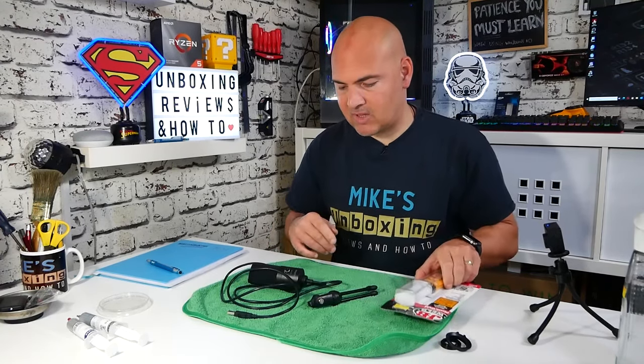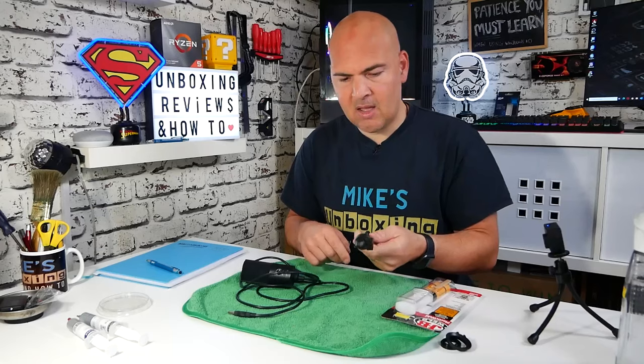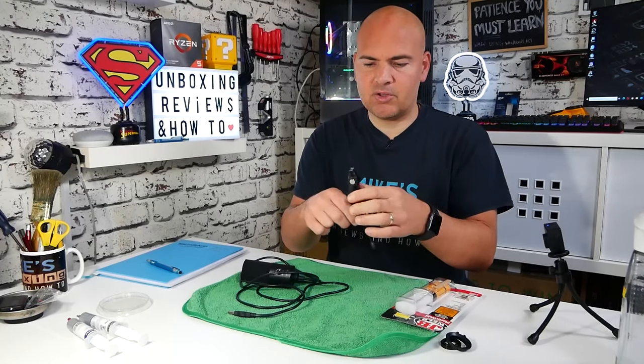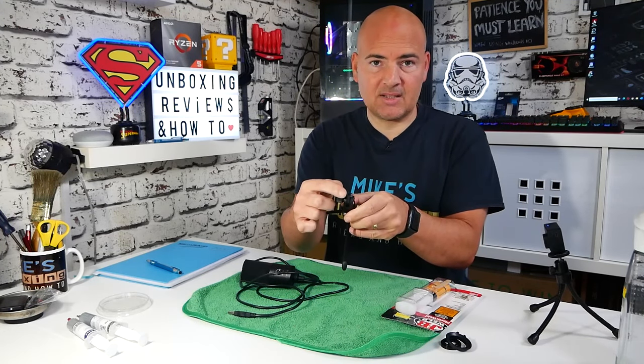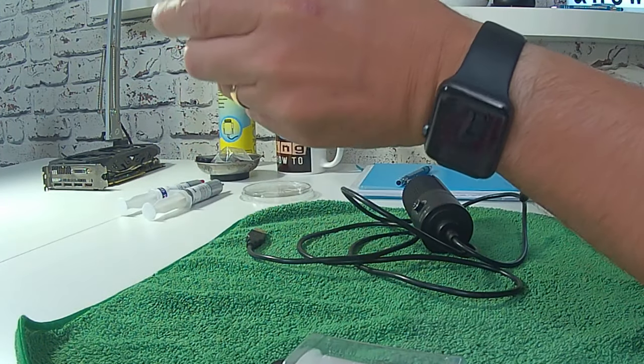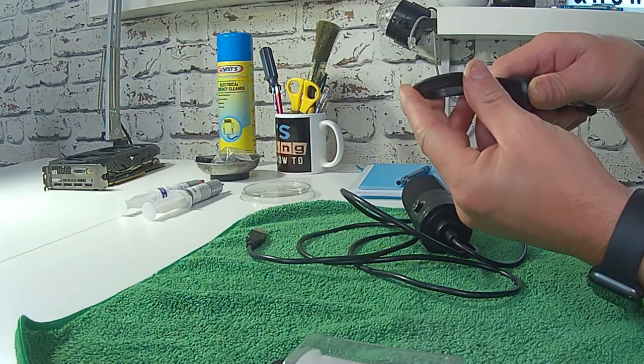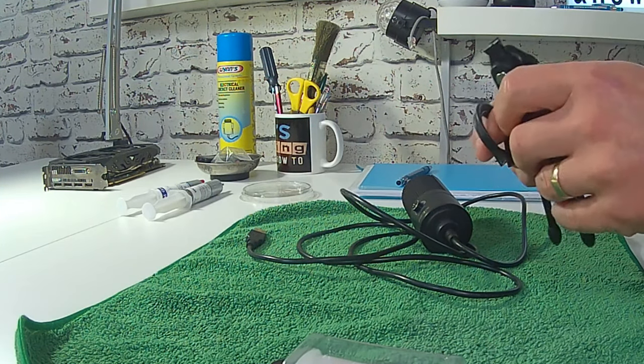What I'm going to be using it for today is I've got this microphone from Fifine, which they sent me a while back for review. It's got a stand, but unfortunately the top section of it — the plastic — is actually damaged and it's snapped off. So there is this collar which goes around the microphone, and that just attaches onto there. You get the general idea.